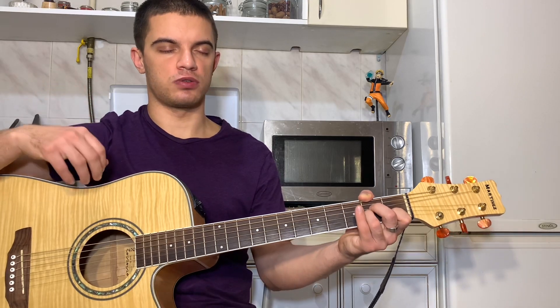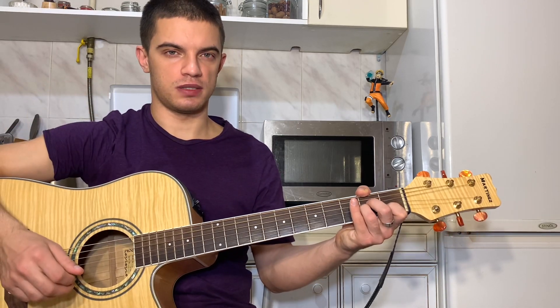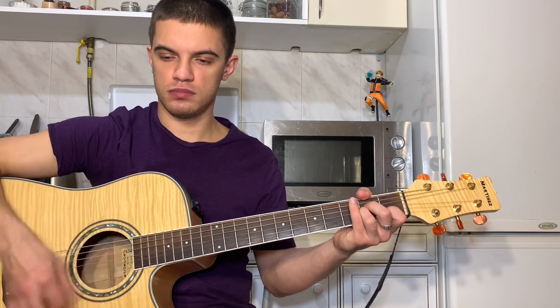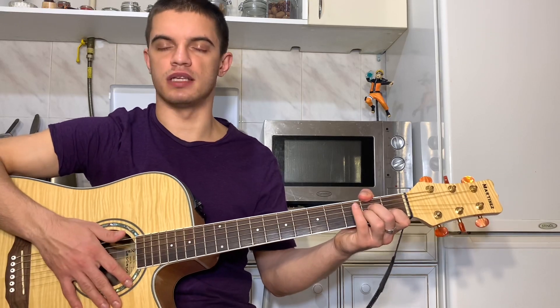Теперь ставим обратно пальцы на третьей и четвертой струне второй лад и бьем просто вниз. Вот весь аккорд АМ получается вот так. Давайте еще раз.